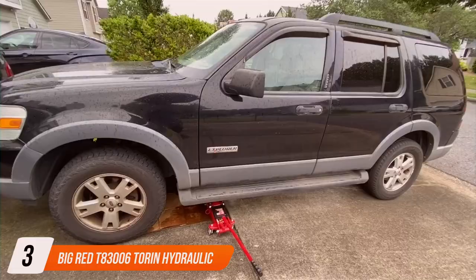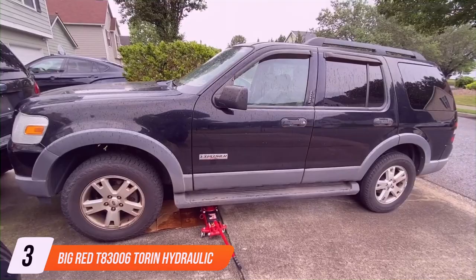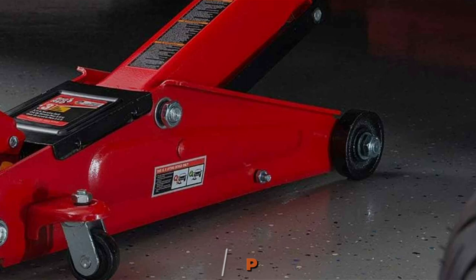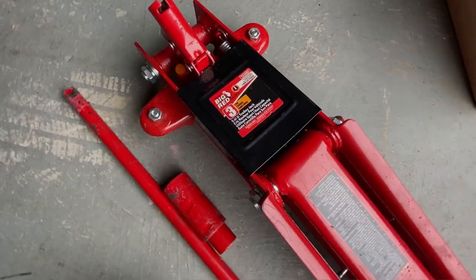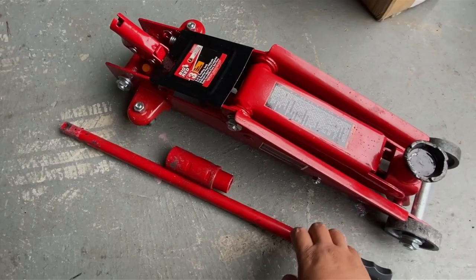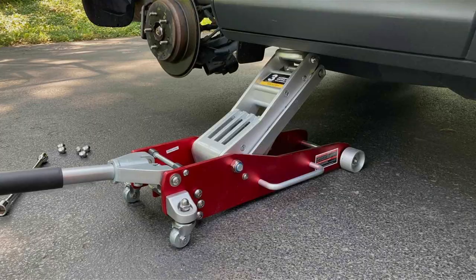Number 3: Big Ray DT83006 Tonne Hydraulic Trolley Jack. This classic trolley jack is a staple in many garages, and for good reason. Its robust design and reliable lifting capability make it a go-to choice for a wide range of vehicles. The 3-tonne capacity caters to most passenger cars and SUVs, providing a safe and stable lift every time. What makes the Big Ray DT83006 stand out is its user-friendly design. The extra-long neck saves time and effort during lifting, and the single-piston quick lift pump gets your vehicle off the ground with minimal effort.